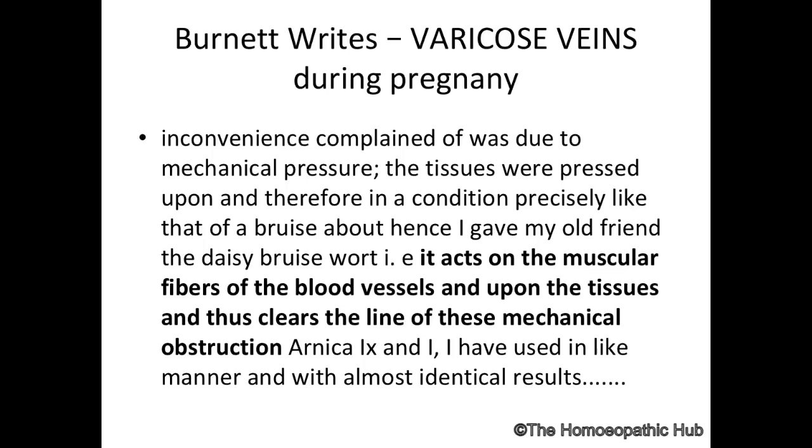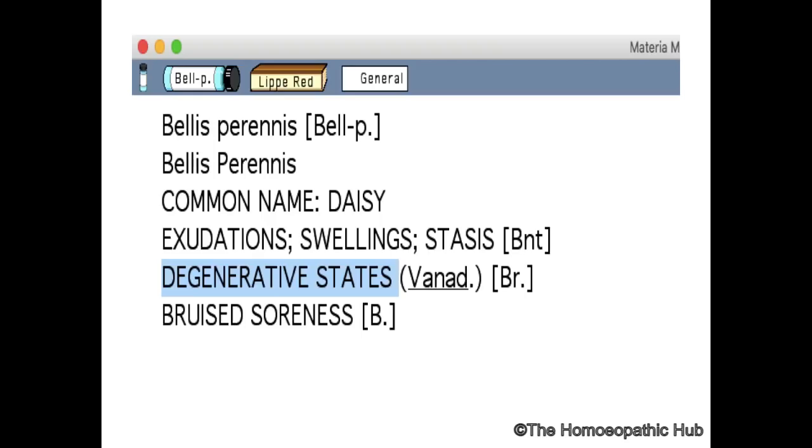You have to use Bellis Perennis sometimes in mother tincture. Remember, don't be afraid to use mother tincture when indicated — homeopathy is too large to think only about constitutional remedy. When indicated, even mother tincture helps.